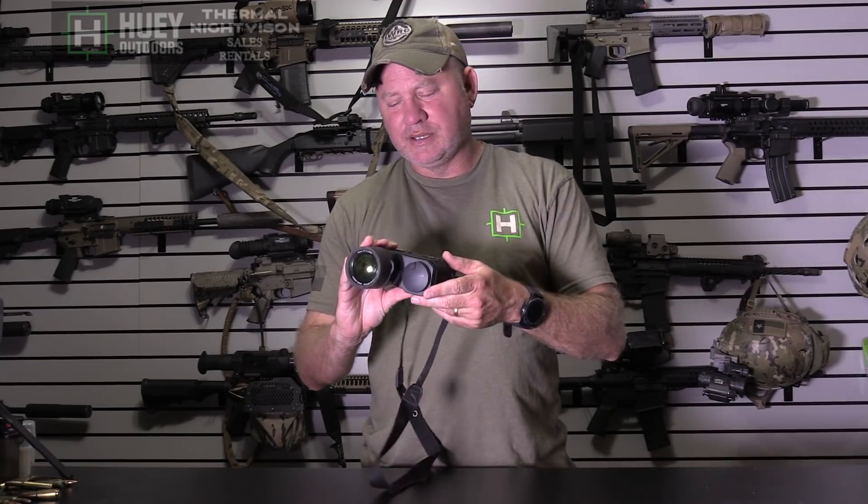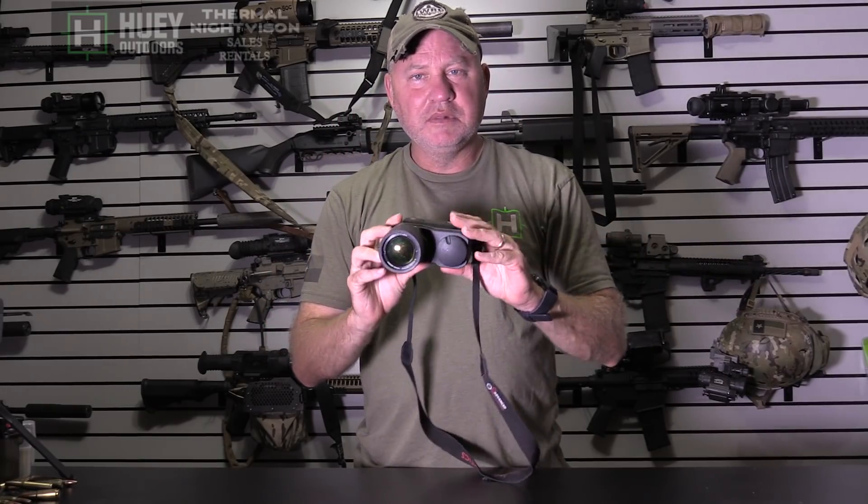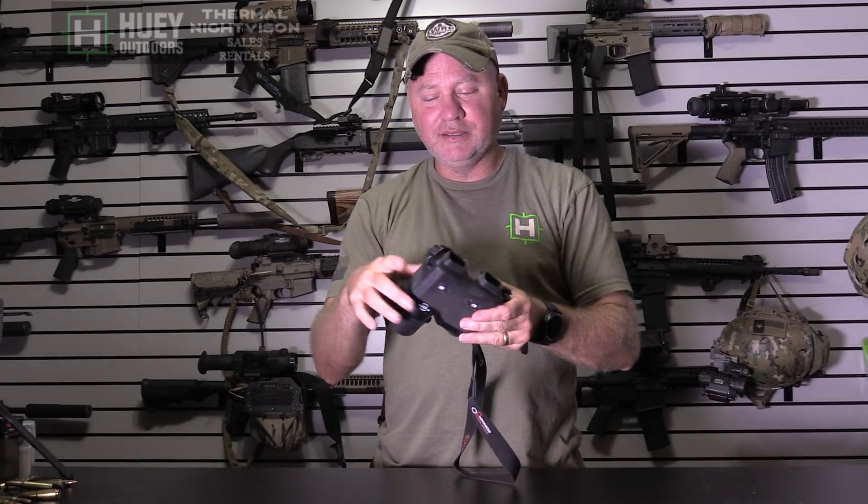I wasn't a big fan of the binocular form factor because I wear a helmet with a PBS-14 most of the time. I thought when I first saw this I wasn't going to be able to use it. But I actually hold it up to one eye while still having the PBS-14 on, and I can see perfectly fine. If I want to do the binocular view, it works both ways. So I was pleasantly surprised.